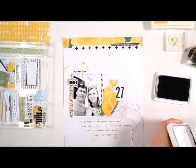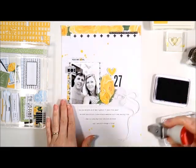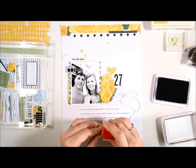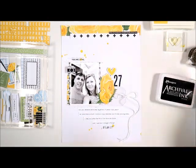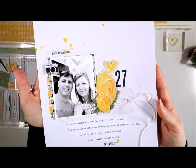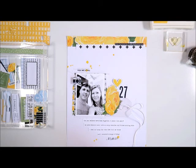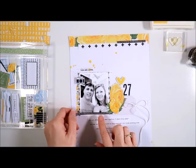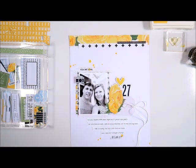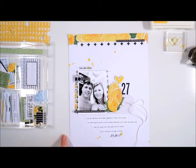And now I'll add my date down below my journaling — just popping that one on. I thought I had finished this page, but then I decided to add another little black strip just at the bottom of the photo for a little bit more contrast. It's the same — the other part of the strip that I used in the top right hand corner. So I'm just popping that in that section there for a little more contrast — it just needed a little bit something extra.